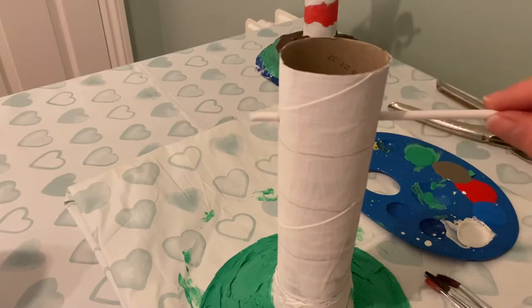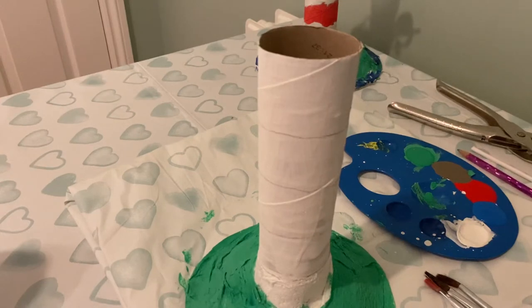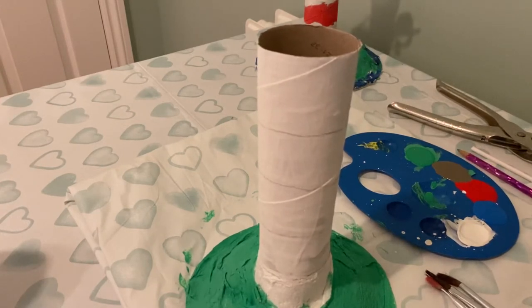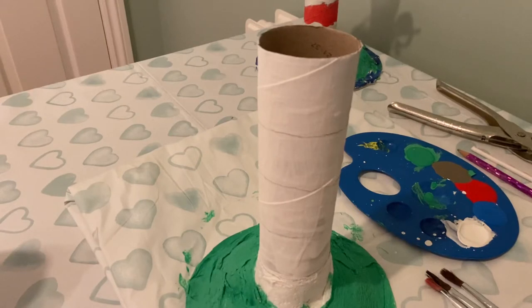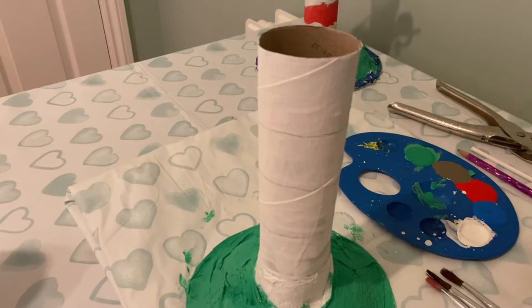Once you have done that you can then start painting. Of course before we start painting we need to make sure that we have a suitable work surface, and I am using my old tablecloth to make sure that I don't get my kitchen table dirty. You need to make sure that you check with your mummy and daddy and make sure that they are happy with where you are planning to paint your lighthouse. Now if you don't have paints like this you can always colour your lighthouse using sharpies, felt tip pens, or colouring pencils.